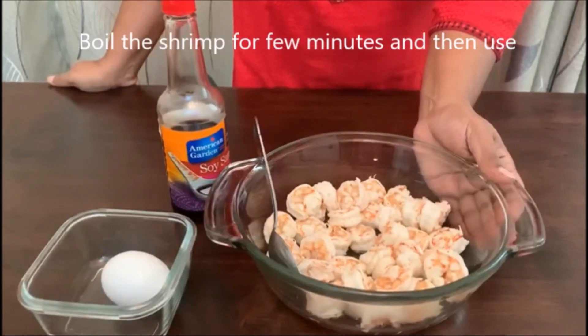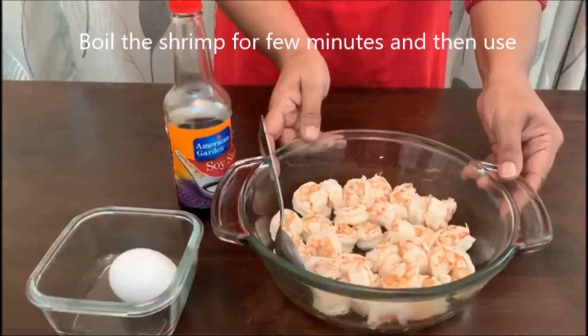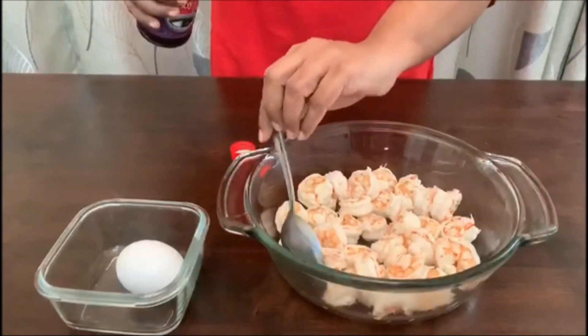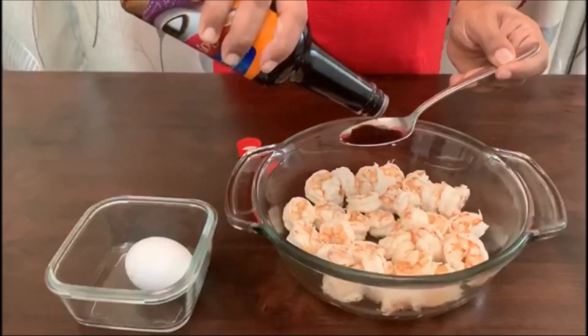Add the shrimp for 2 minutes of marination. Add marination. Add soya sauce.